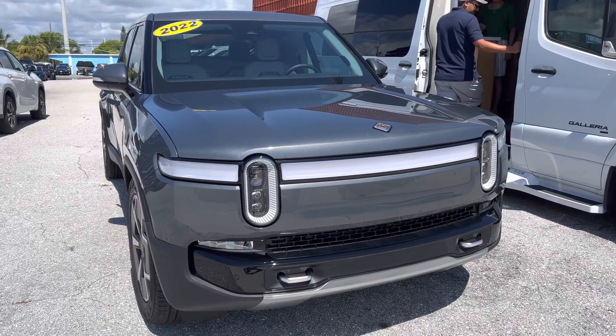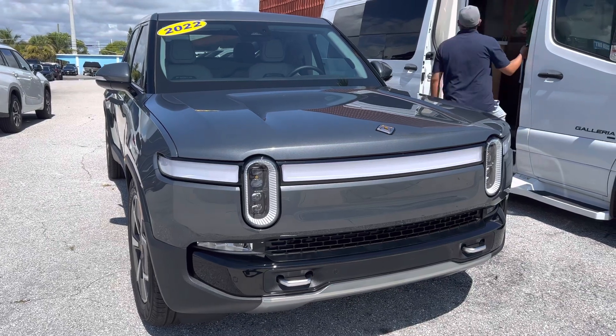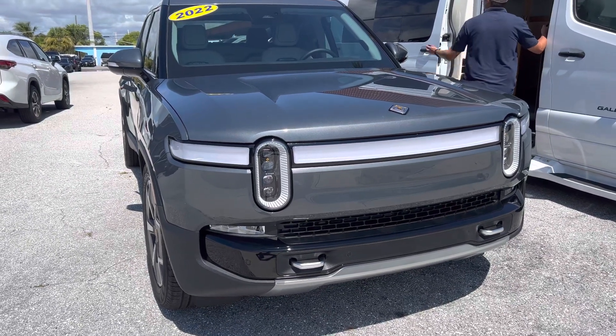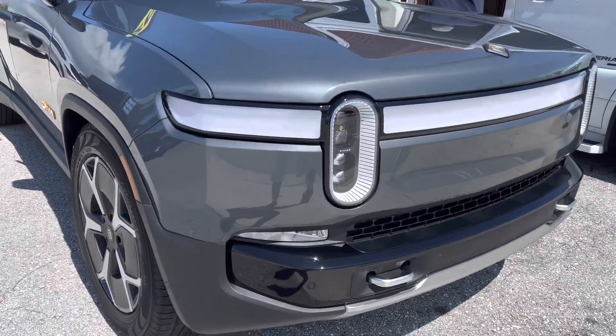This is Bob Harris with Classic Cars at Palm Beach, just doing a condition video for you to show if there's any scratches or anything like that. I've already gone over the car myself and haven't found anything, so we'll just go over it real quick.